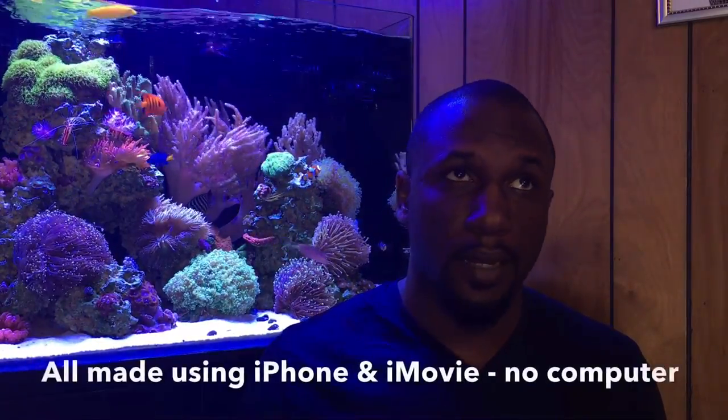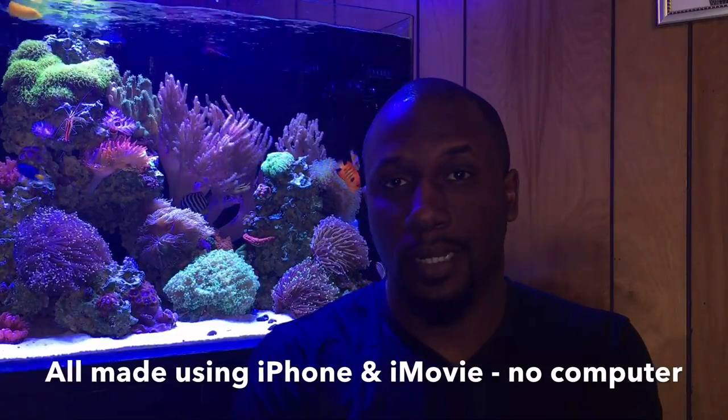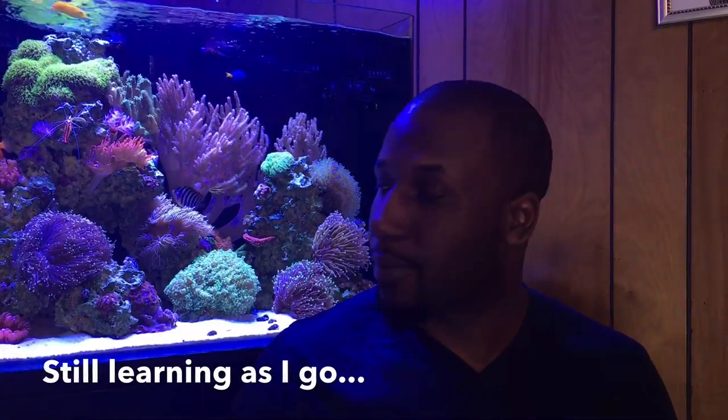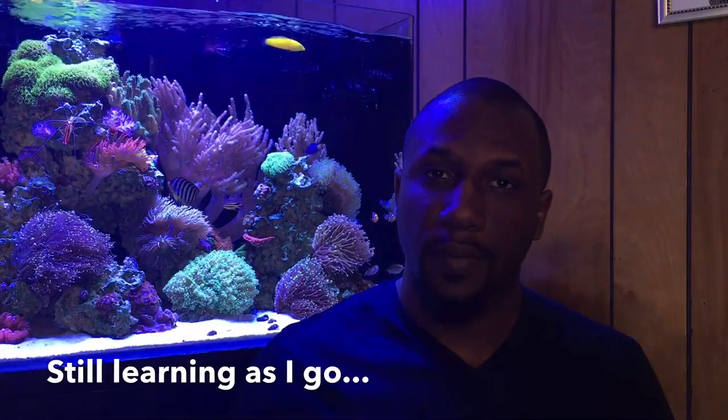These are all stock features on your phone — free, they come with it, so why not take advantage? I've been making videos for about two and a half to three years on my channel, around 90 videos now, and I really started figuring things out around video 40. Hopefully you guys don't take that long — that's why I'm sharing everything I know, to make the learning curve a little easier.